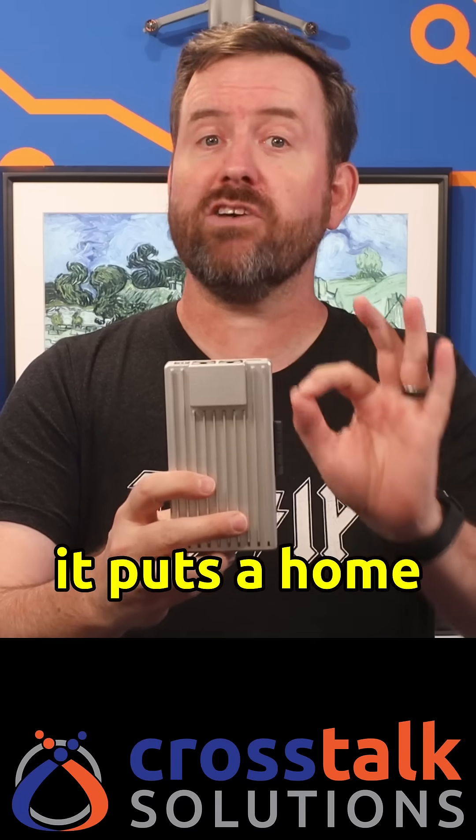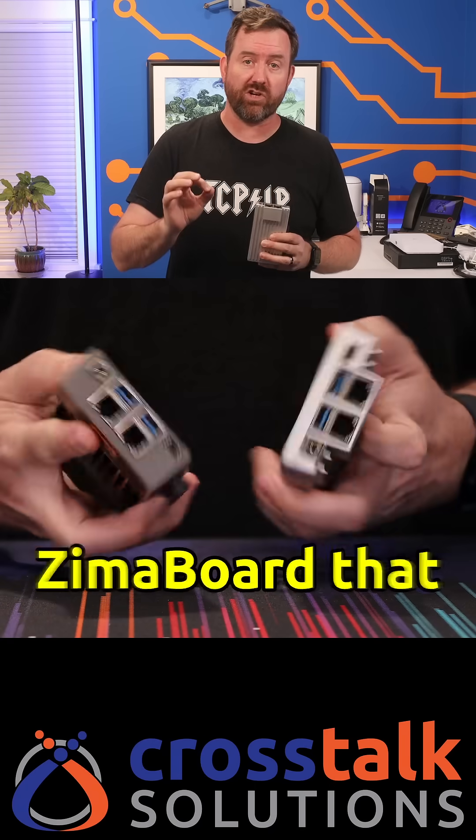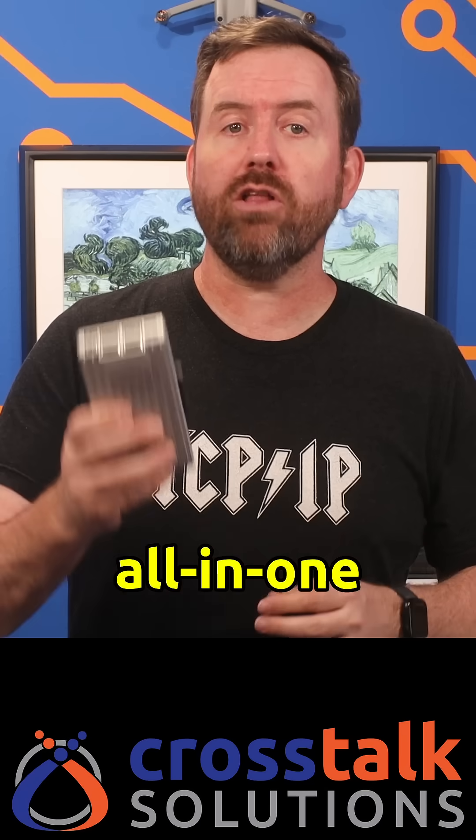This is the Zima Board 2, and it puts a home lab in the palm of your hand. The Zima Board 2 is the successor to the hugely popular original Zima Board that was launched a few years ago. It's designed as an all-in-one, easy-to-use, single-board computer for makers and tech geeks like myself.